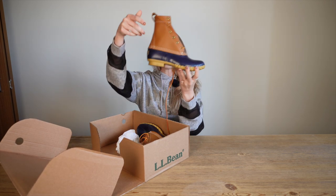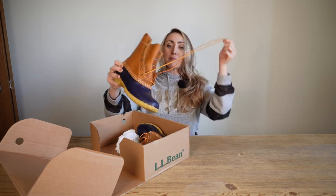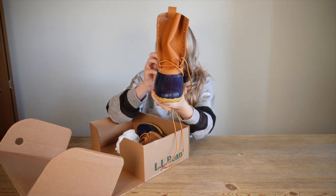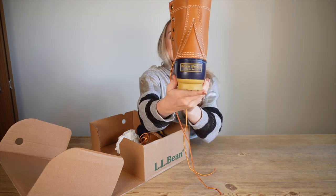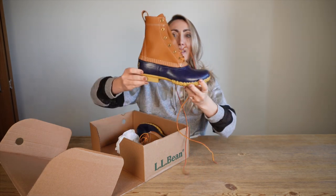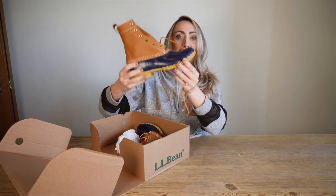Okay, so this is how they come in the box. I actually opened these before because I wanted to lace one of them up, but this is how they come. These are so cute. I am in love. It's crazy because I didn't think I would ever wear something like this, but just seeing them — they're a fashion statement for real.